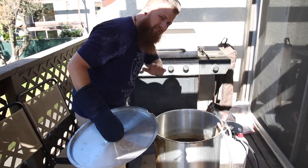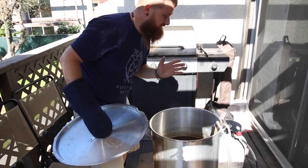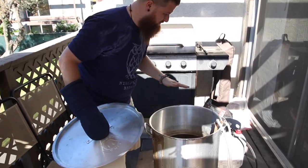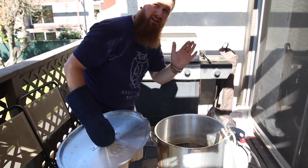Alright guys, the boil is done. We have officially reached 60 minutes. We're going to shut off the fire. Boil's done — we're going to transfer it into the kitchen. Guess what? We have chilled the wort down to fermentation temperature. And now we're going to pour it into the fermenter. As soon as I pour this wort into the fermenter, we're going to pitch the yeast and get this beer started.